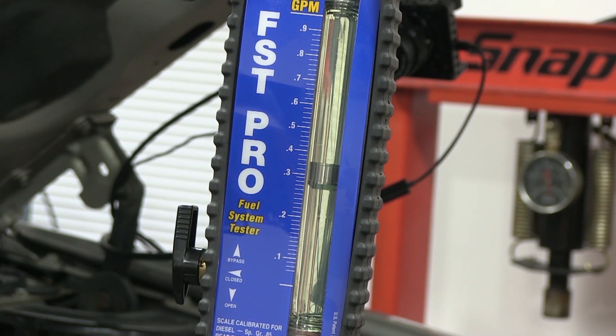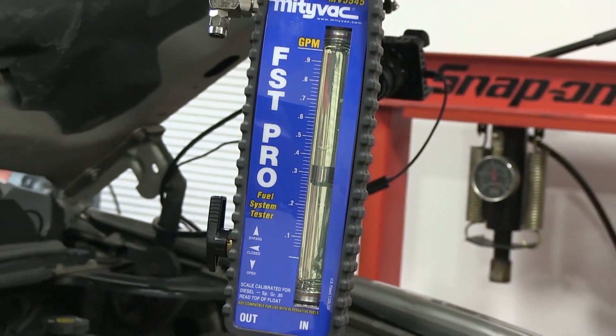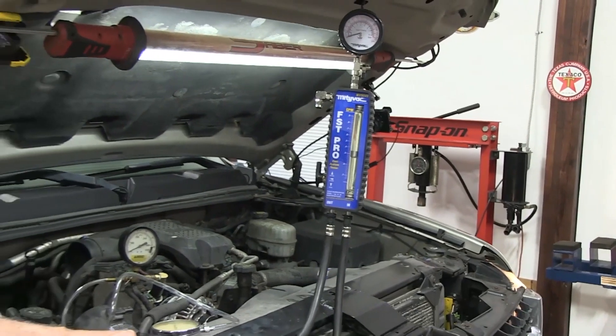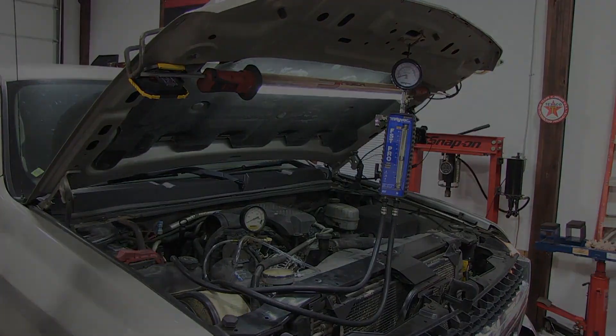That's the way you check a Duramax system for those troublesome problems. We're going to shut this truck down and get back to a slide. We're going to talk about the high pressure system—we beat up the low pressure system pretty good, I think.